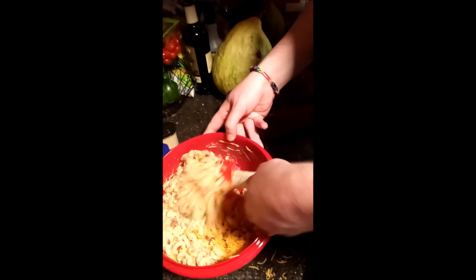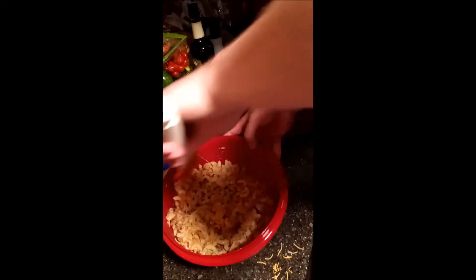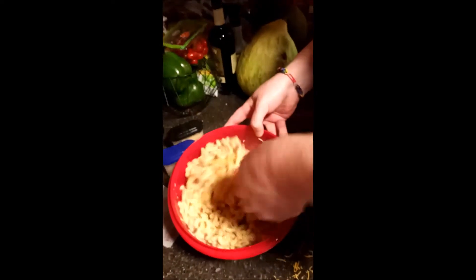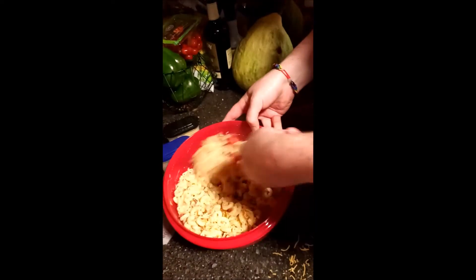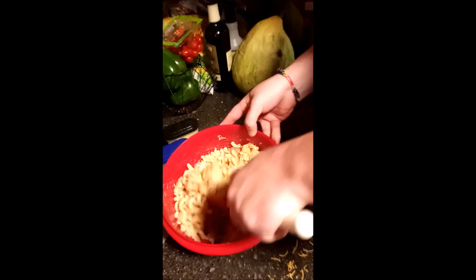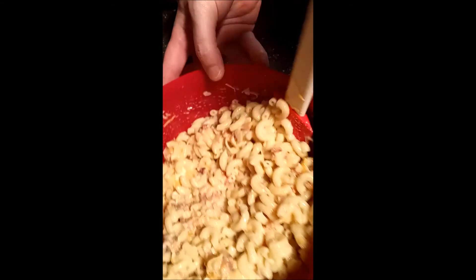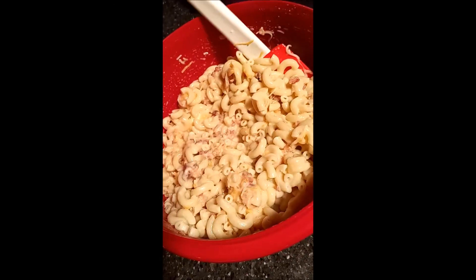That definitely looks nice and creamy, so we shouldn't need the extra pasta water — starchy water, as Rachel Ray likes to call it. And I must say this is looking pretty good. It smells amazing if you could smell it. And there you have it folks — garlic, bacon mac and cheese made in what, 20 to 25 minutes tops.